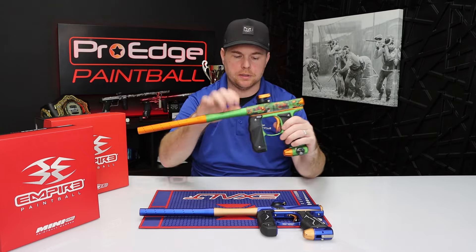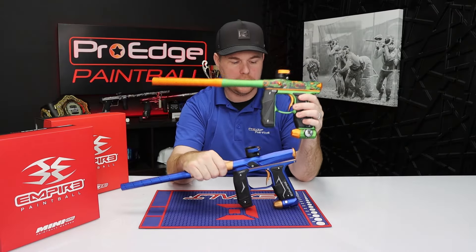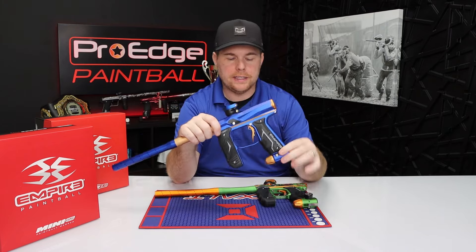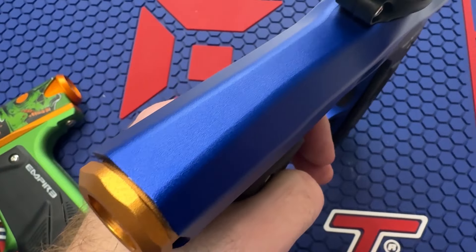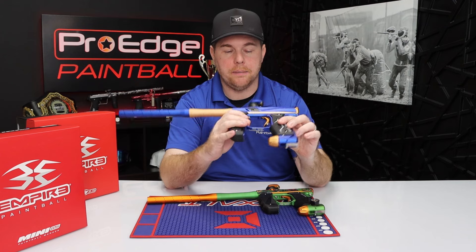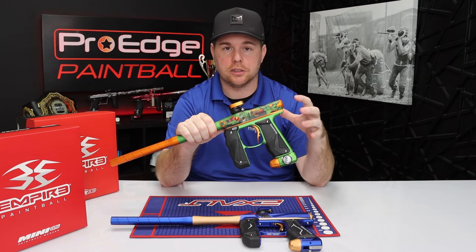Rubber grips on both of them are one of the newer changes — you've got rubber grips on the Mini GS and on the Axe 2.0. One of the main differences you'll notice on the left side of the gun is there is a gauge on the Mini GS, and there's no gauge on the Axe 2.0. This gauge tells you how much pressure is going into the gun. Once it's set at 200 PSI, you don't ever have to adjust it again. The Axe comes factory set at 200 and doesn't come with a gauge, so it looks really clean. It's not a performance upgrade, but it is a nice feature — if you've cleaned your gun, for example, you can reset your pressure and know exactly what it's at on the Mini GS.